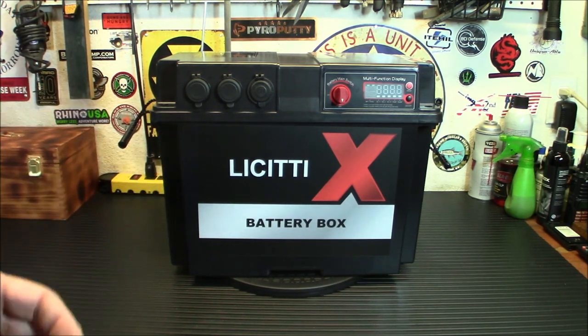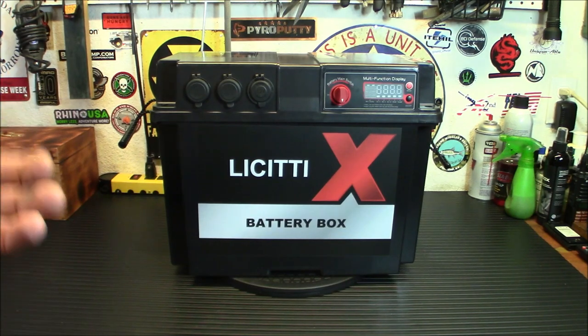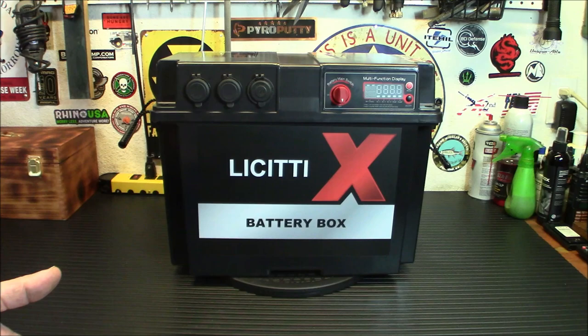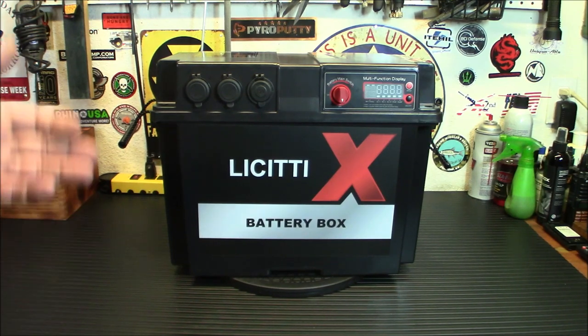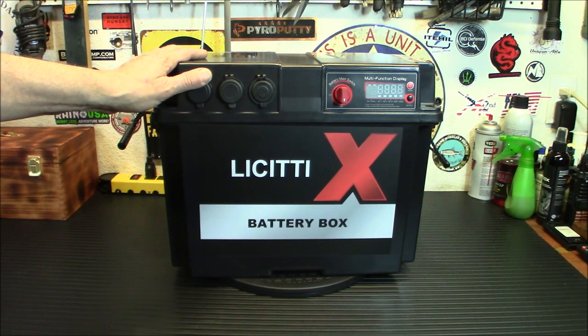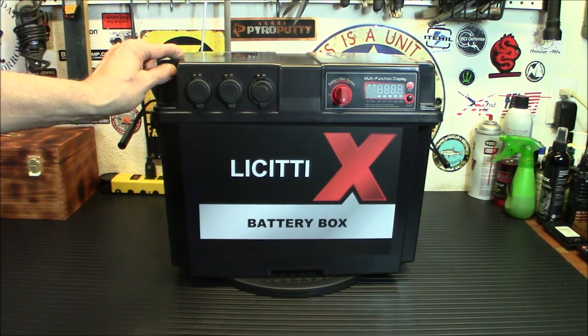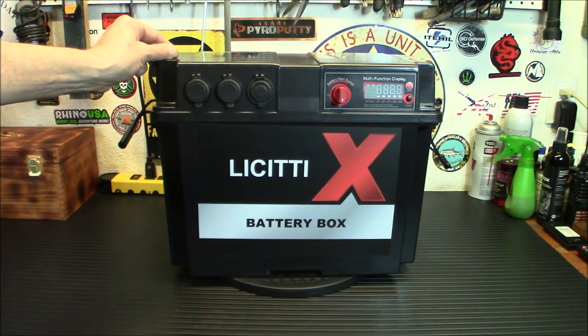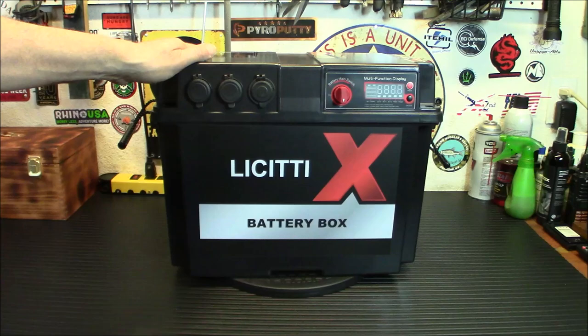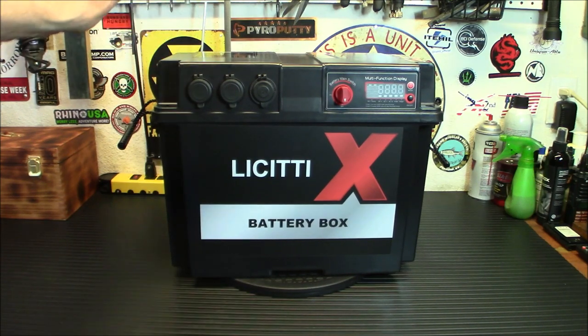If you go back in my reviews, you've seen that I've done a couple of other more affordable LiFePO4 batteries, like the Power Queen we're going to be using today. You understand that now you can get a decent 100 amp hour LiFePO4 battery for a good price. But the cool thing about this is you can go down to Walmart, buy yourself a deep cycle battery like the 27 DC, and it'll fit right in here and you'll have a power station without any worries at all.